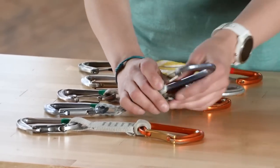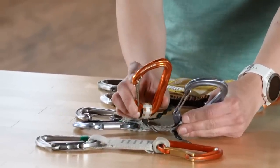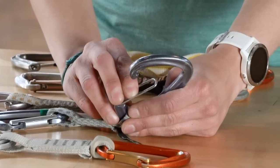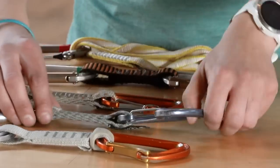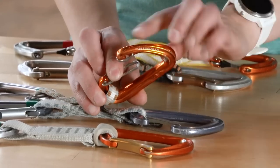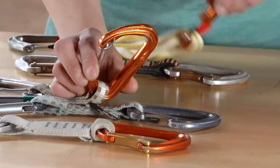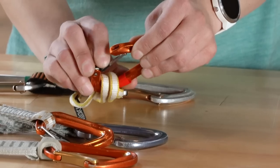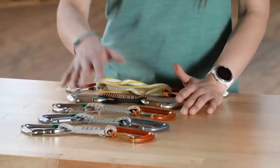There are two types of wire gate carabiners: standard wire gate and key lock. The standard wire gate has a small hook on the nose where gear can get caught. The key lock style has a hooded wire on the nose, making it less likely for gear to snag. Both of these carabiners here are key lock style — you can see how there's just less for gear to catch on.